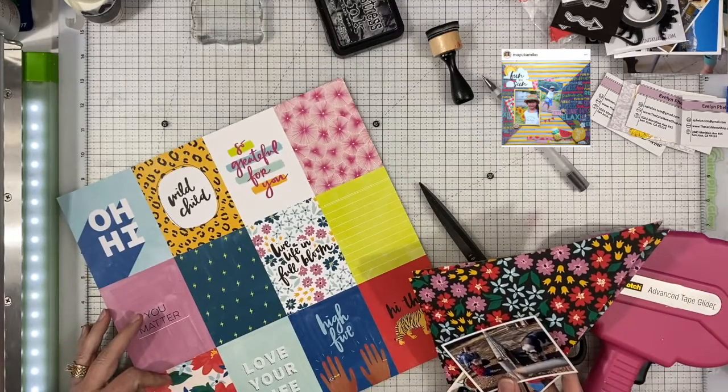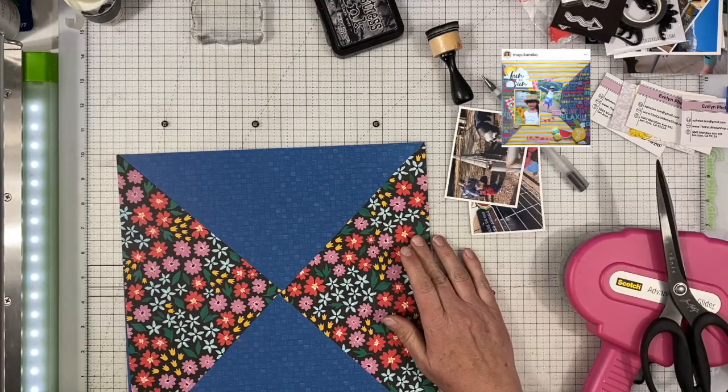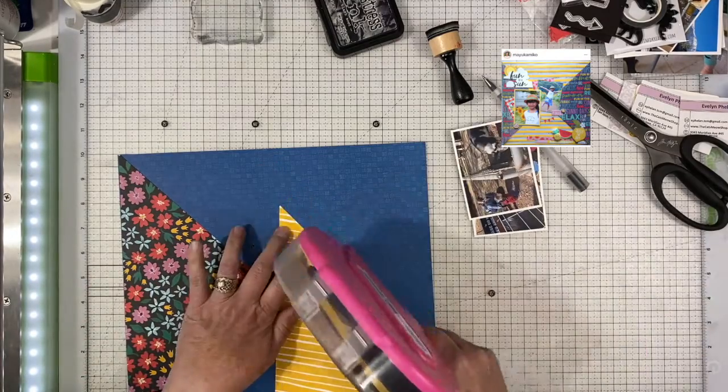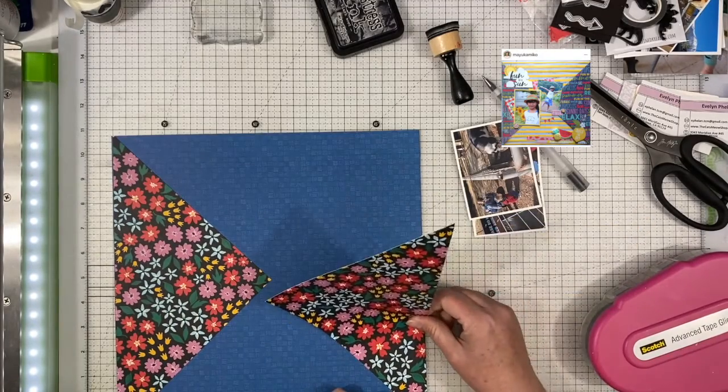I am using this paper from Amy Tangerine's Bold and Brave — I believe that's what it's called — and this is her new collection. This is paper that I got at Joann's for like 20 cents a sheet, so I'm pretty happy about that and thought I would go ahead and use it.